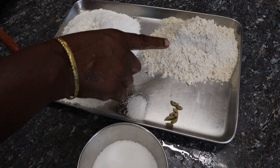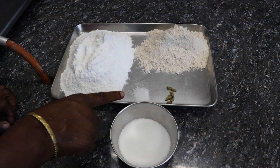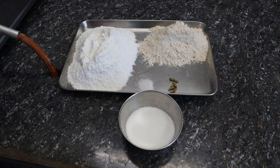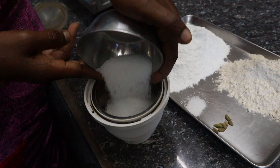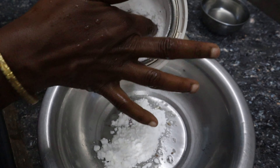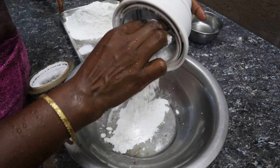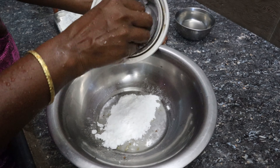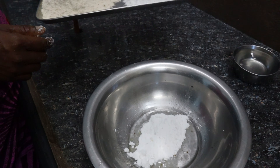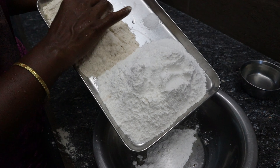Maybe one cup. We have a cup of water. We will add a cup of water and add a cup of water. We will use a cup of water and put it in.